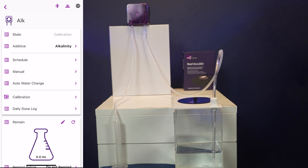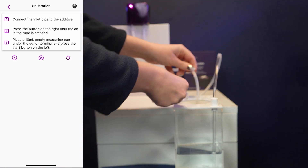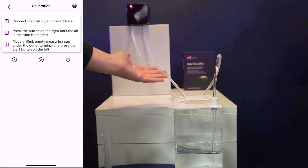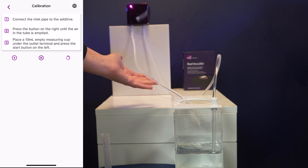You then have all the options available to explore in the app. We will need to calibrate first, so once you have connected your lines to the additive it's time to clear your lines of air bubbles. Click the button on the right until all of the bubbles are gone from the line. This may take a few goes to fully empty the air out of the lines.